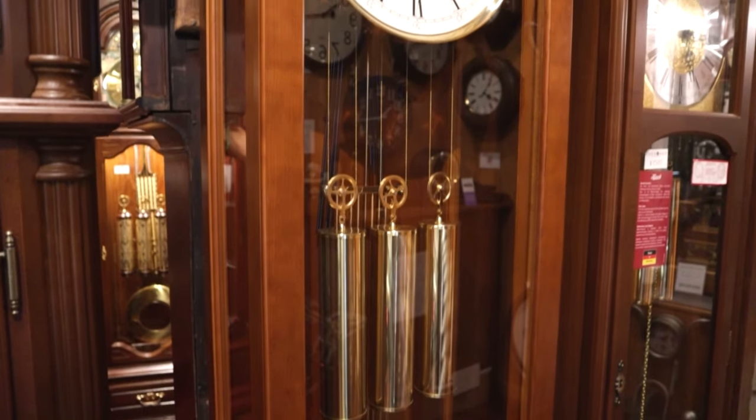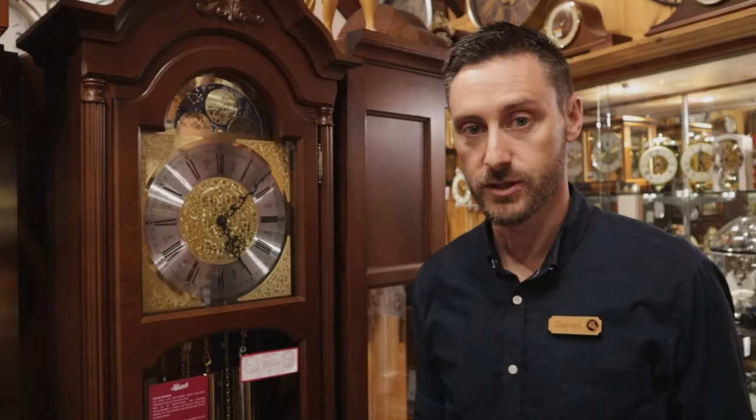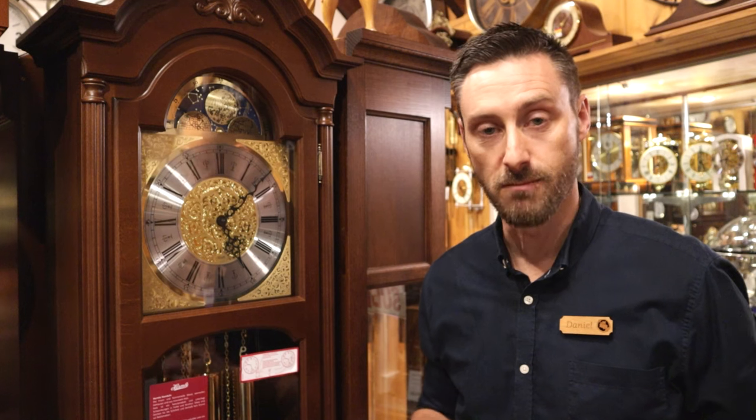Grandfather clocks are traditionally a chiming clock standing on the floor, and most famously they chime the Westminster chime, which is also the Big Ben chime that is famous in London. But other models also include Whittington and St. Michael's chimes, with even some featuring Ave Maria.